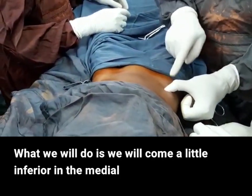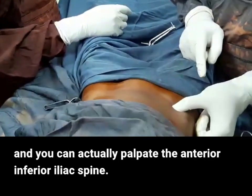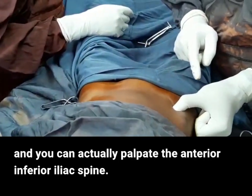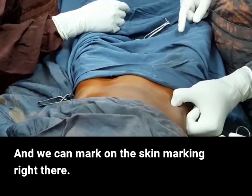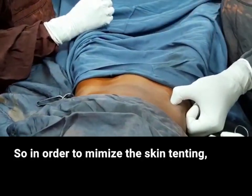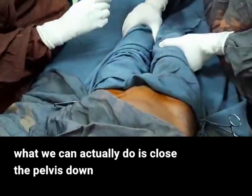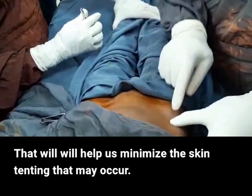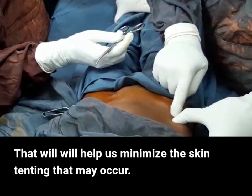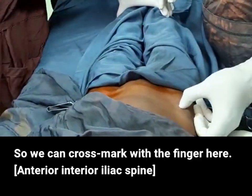This is the anterior-inferior iliac spine (AIIS). What we'll do is come a little inferior and medial. We can actually palpate the AIIS in a thin patient like this one, and we can mark the skin right here. In order to minimize skin tenting, we can close the pelvis down by bringing both lower extremities together. That will help us minimize skin tenting. Knife please. You can cross-mark with the finger here.